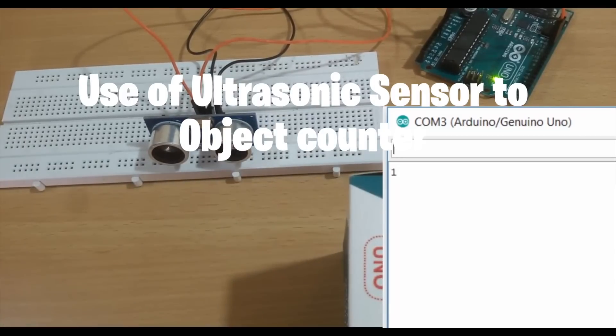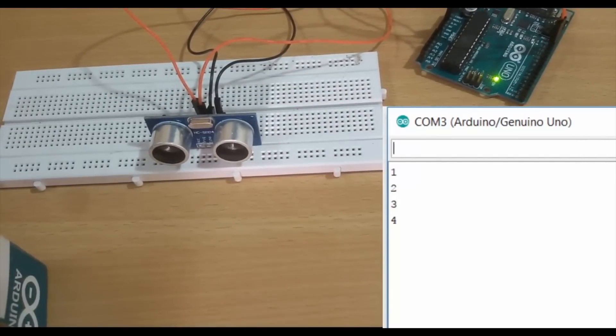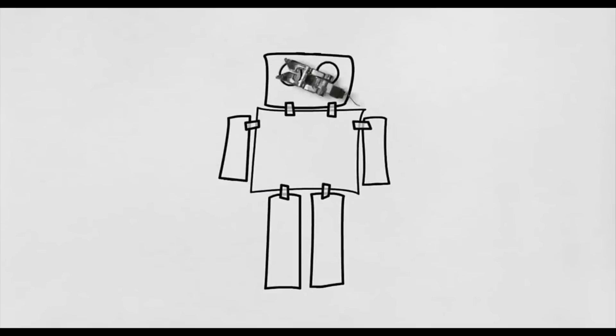Hi guys. In this tutorial, we will see how to use an ultrasonic sensor as a counter. So let's get started.